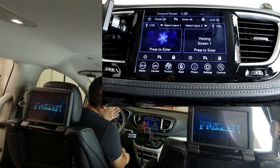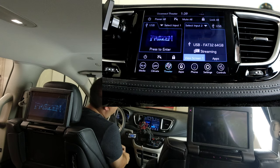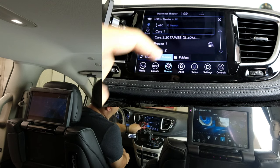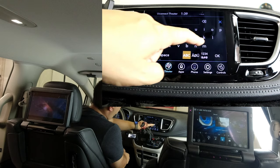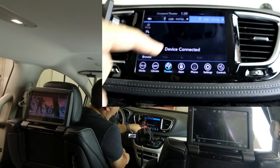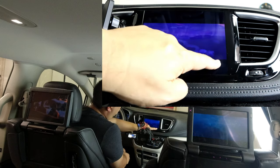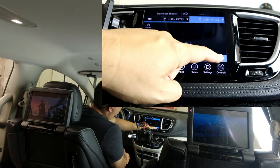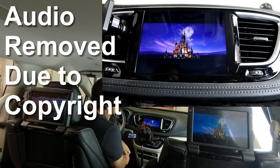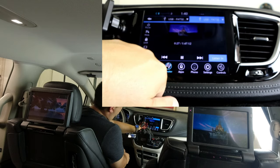Now let's say the kids want to watch two different things. Instead of selecting screen one as an input for the second screen, I simply choose Select Input again and choose my USB stick. I go back to the Movies tab and find a different movie — I'll search for Moana. Now on the second screen on the right-hand side, you can see it's starting to play a different movie. I'll view that screen and you can see the movie is starting up. I can also choose to play the audio from that one through the car audio.